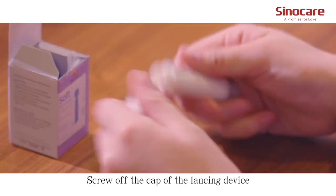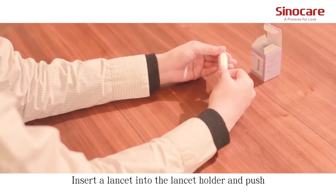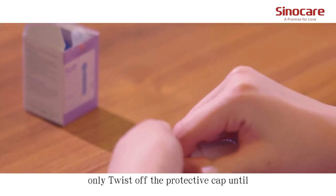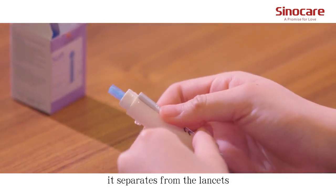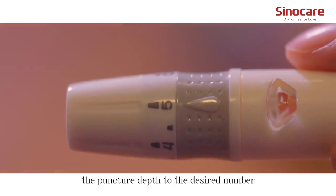Screw off the cap of the lancing device. Insert a lancet into the lancet holder and push down until it is fully seated. Note that the lancet is for one-time use only. Twist off the protective cap until it separates from the lancet. Replace the lancing device cap and set the puncture depth to the desired number.